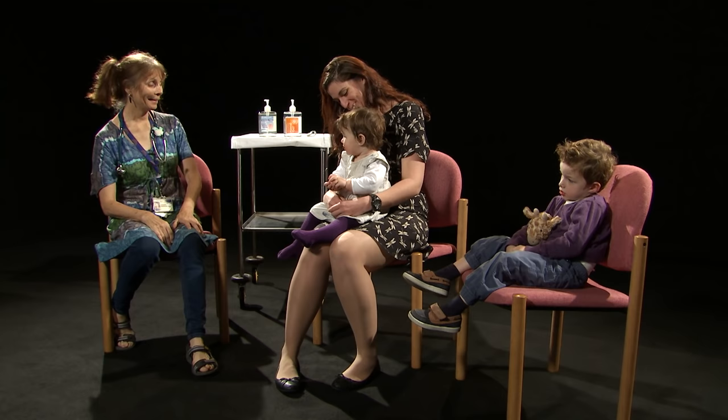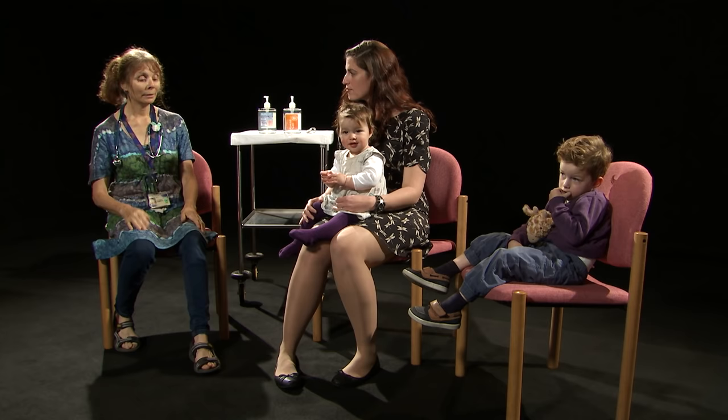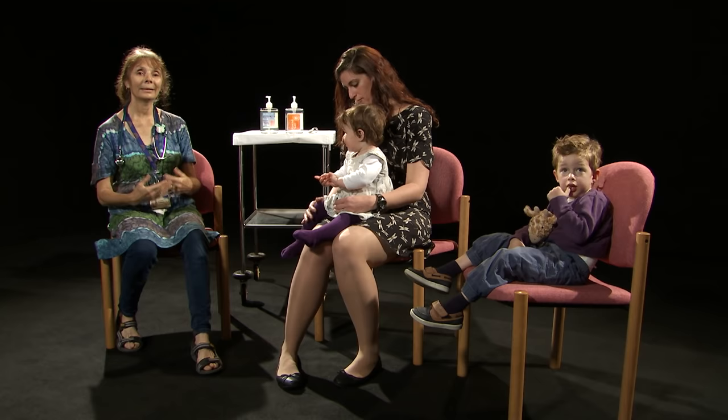Good morning, Sophie and Ellie. Thank you very much for coming in this morning. I'm Elaine, as you know, and I think is this Alex, Ellie's brother. So what we're here to do this morning is to examine Ellie's chest. The first thing we want to do is simply observe Ellie sitting on mum's knee. I'm going to start off sitting down because small children don't like tall adults looming over them, so sitting down puts you on more or less the same level as the child and it's obviously less threatening.